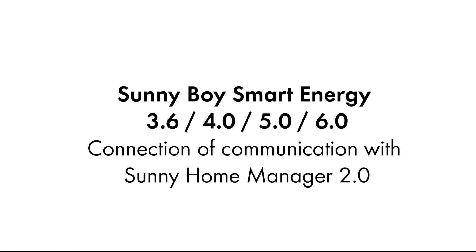Hello. In this video we will show you how to connect the communication in a plant with Sunny Home Manager 2.0 and Sunny Boy Smart Energy. You can also perform the following steps if you want to connect an SMA energy meter instead. Depending on the system's landscape, the functions differ for each product.